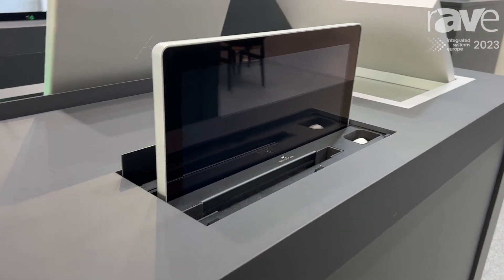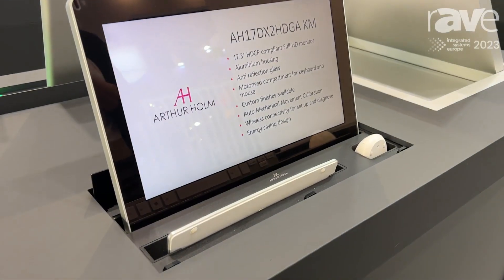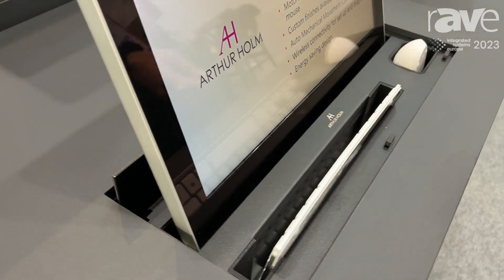This is a motorized monitor with touch screen as an option, and it also has a lift for keyboard and mouse.